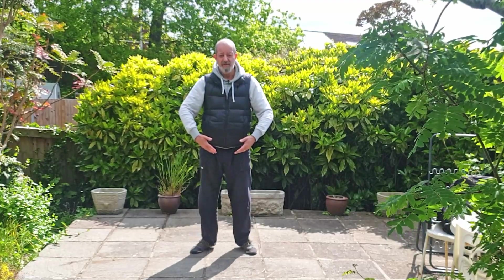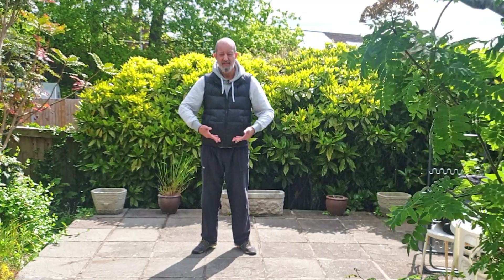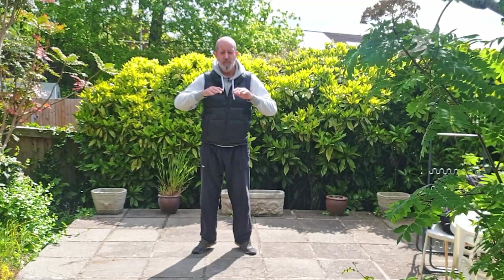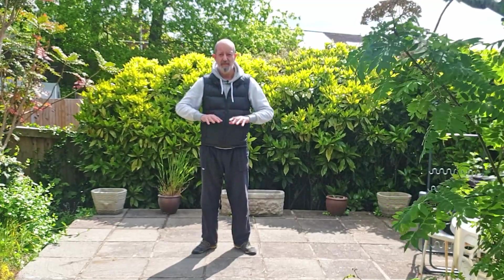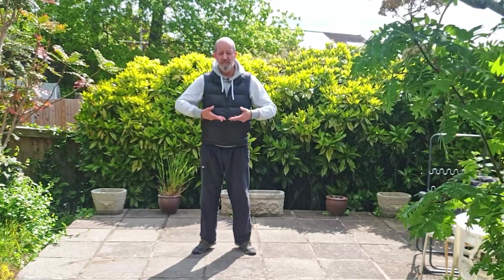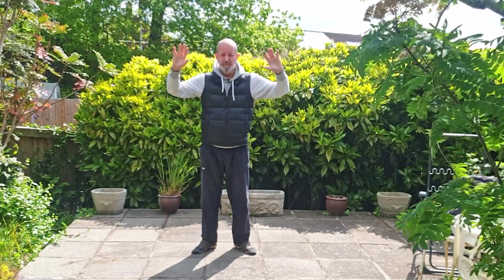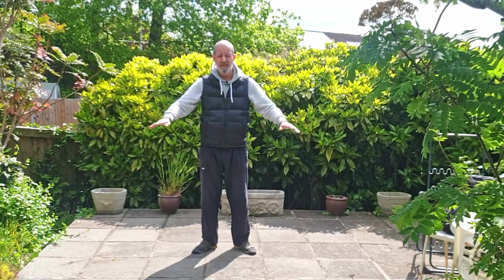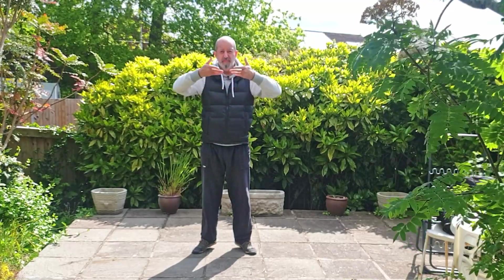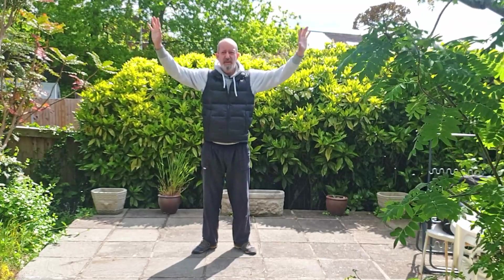I'm going to bring my heels in. Breathe in, keep the shoulders down. Breathing in, raise the hands up to the chest. Breathe out and slowly down. Second height — breathe in, and out. Down with the heels. Breathe in, lift the heels all the way up, out, slowly down with the heels.